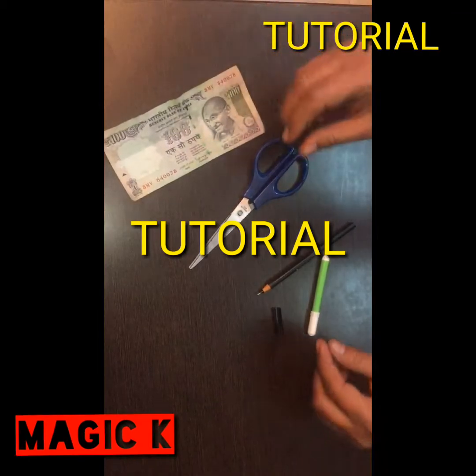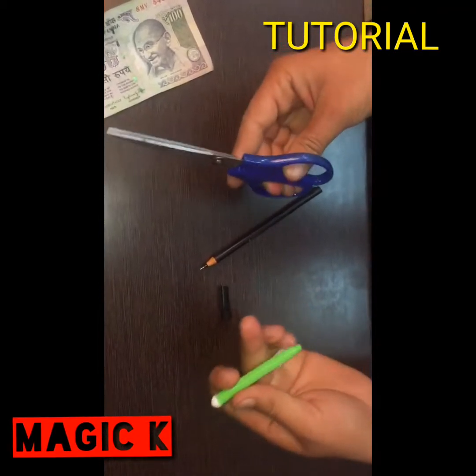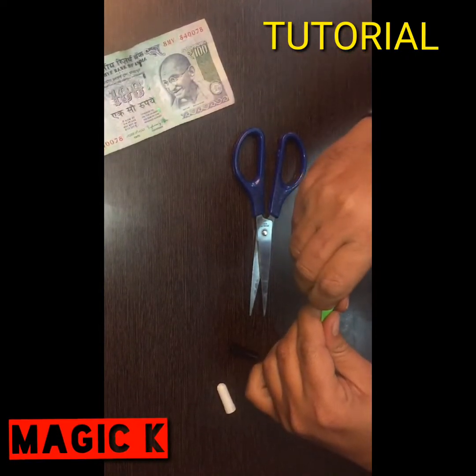I will show you how the pen will change. What you need to do is take a sketch pen — normally you will get a sketch pen, it will be small or big. I will open it here.